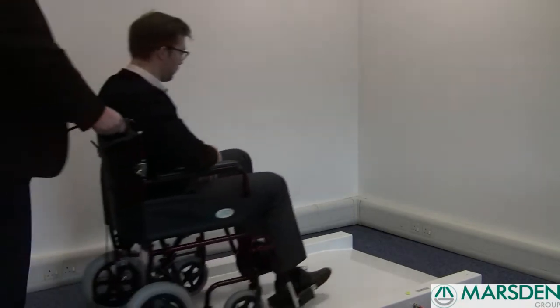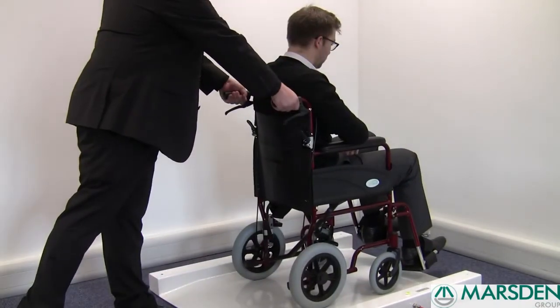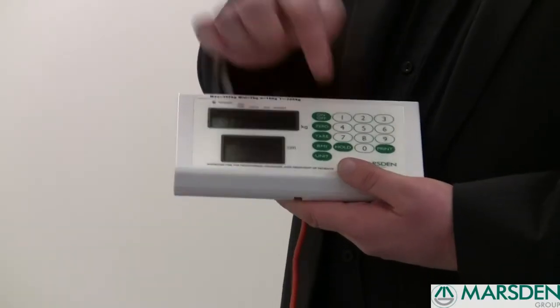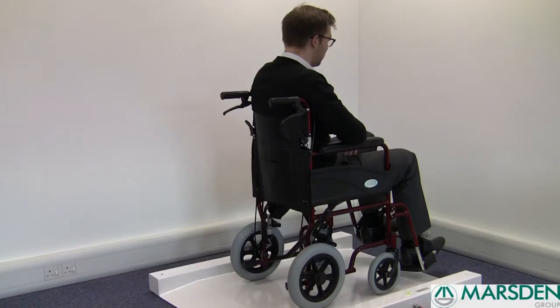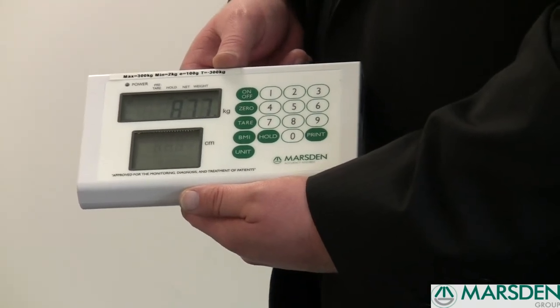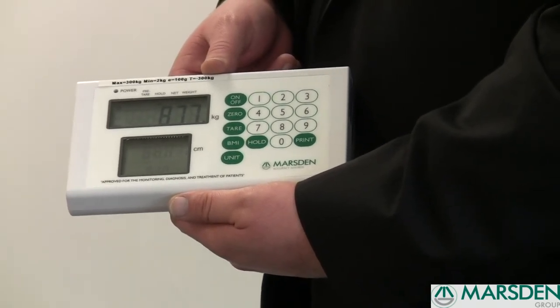With this indicator, you can also pre-set the hold function so it's ready to hold the patient's weight once the patient is on the scales. Press the hold button once, you hear a beep, place the patient on the scale, and the scale will find the patient's weight and hold it there for you, regardless of whether your patient is unsteady on their feet or even if you take the patient off the wheelchair weigher.